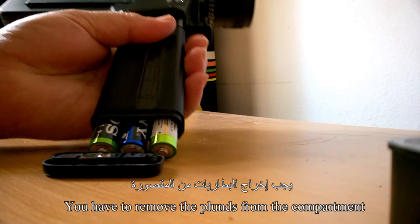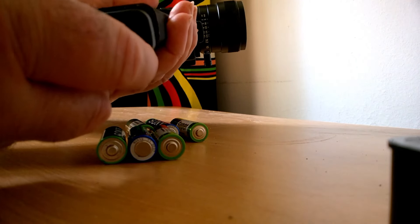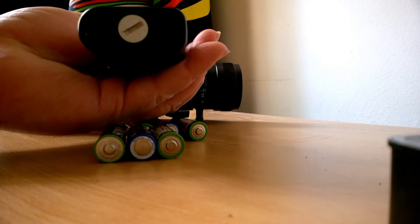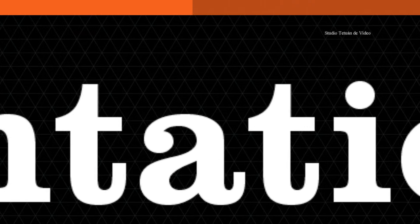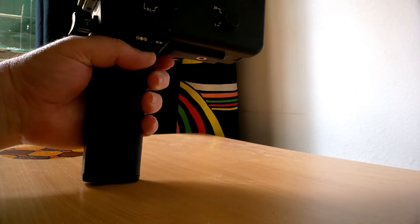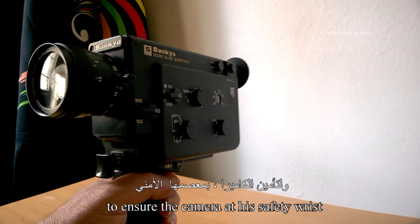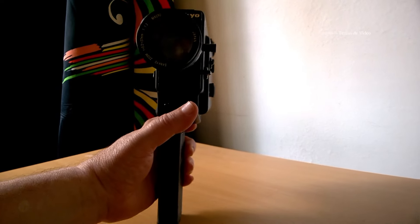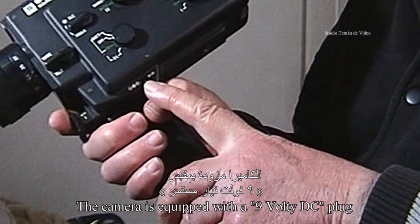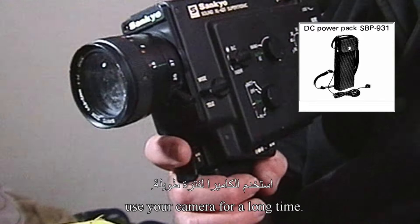Après chaque tournage, il faut retirer les piles du compartiment et les ranger dans une boîte pour une utilisation ultérieure. Il faut veiller toujours, par mesure de sécurité, à assurer la caméra à son poignet de sécurité, par l'intermédiaire de la dragonne ou de la sangle de poignet incorporée. La caméra est équipée d'une prise 9 volts, afin qu'elle puisse également être alimentée à partir d'une source d'alimentation externe. Cela est très utile lorsque vous devrez utiliser votre appareil pour une longue période.